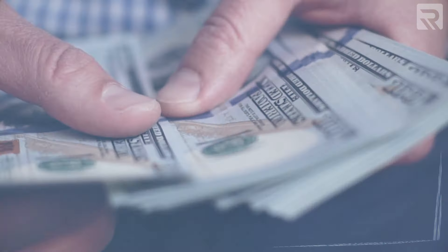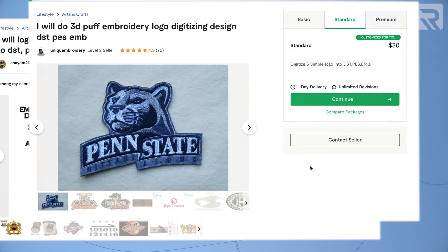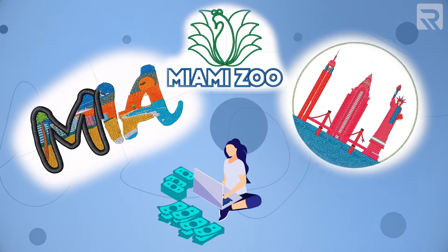The second benefit of doing digitizing in-house is obviously being able to keep that profit potential. On average, customers will pay $20, $30, even upwards of $50 to $60 for a simple design digitized to their looks and style. If you know how to make these simple designs in-house and make these simple edits, you can maintain that profit potential for yourself.